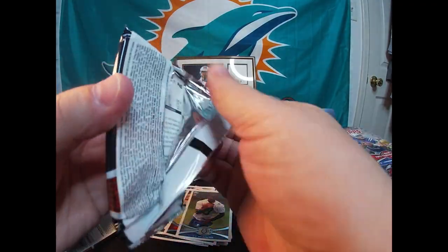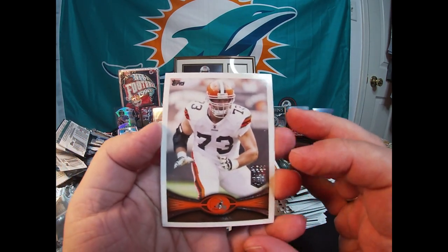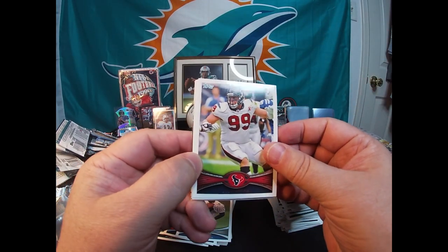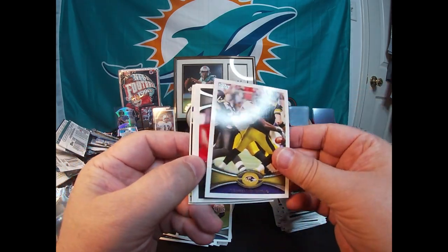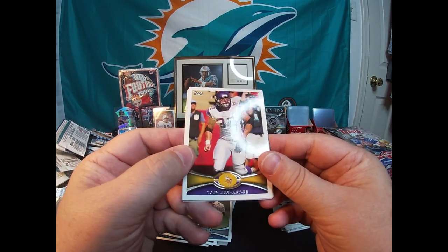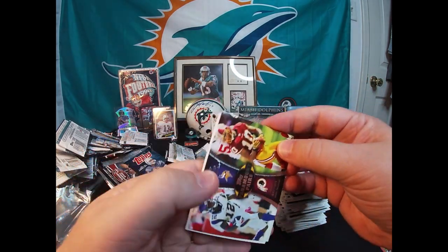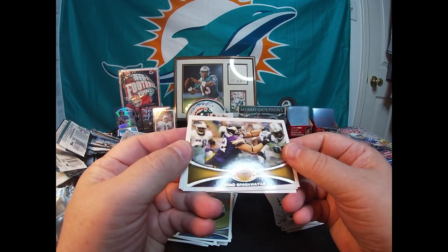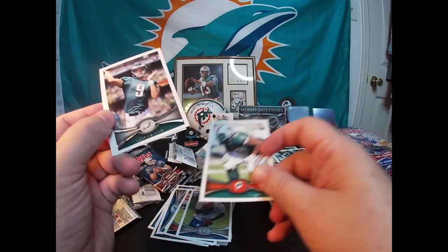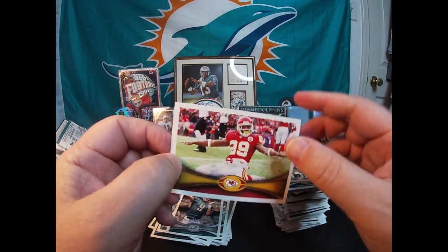We're getting there. Before I show you all what I'm adding to the giveaway pile, besides that Roger Staubach reprint card — Joe Thomas, JJ Watt, Terrell Suggs All-Pro, Denarius Moore, Toby Gerhart. There's Paramount Pairs: Percy Harvin and Jabbar Gaffney — goes in our inserts pile. Chad Greenway, Jonathan Martin rookie, Nick Foles rookie, and the last card is Eric Berry.